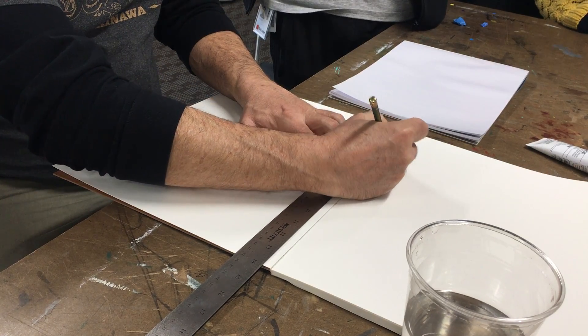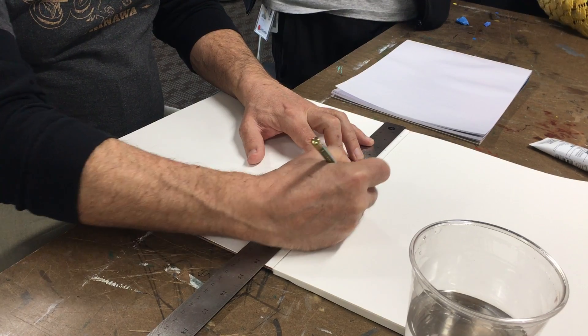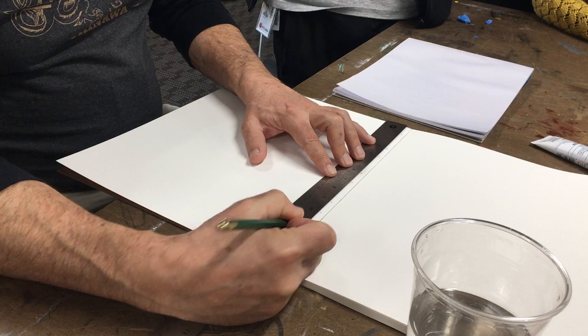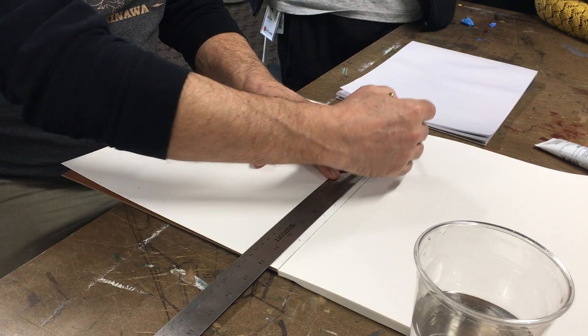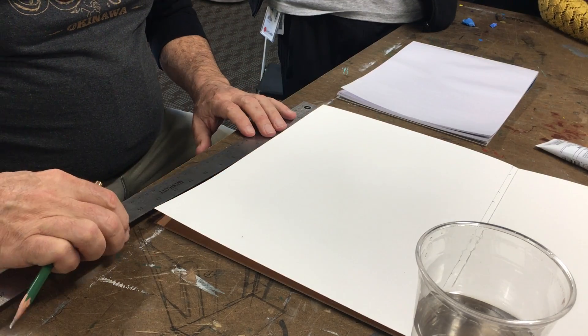I go one, two, three — then one inch, then two — one inch, then two, then one inch, then two, then I stop because I get to another inch and there's no room. So you're wasting a little bit of paper but not much. I go to the bottom and do the exact same thing.